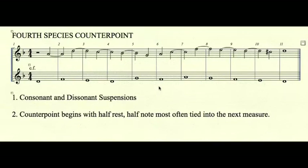4th species counterpoint. Rule number one: consonant and dissonant suspensions. Rule number two: the counterpoint begins with a half rest and a half note, most often tied into the next measure.